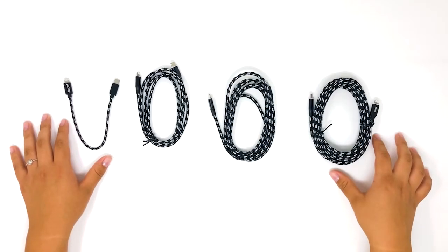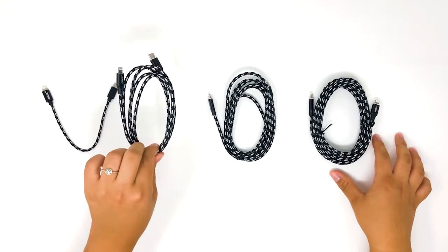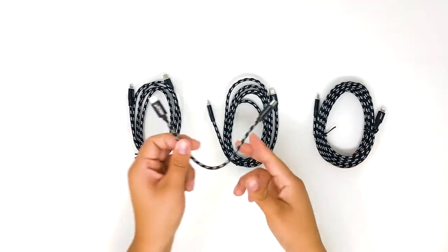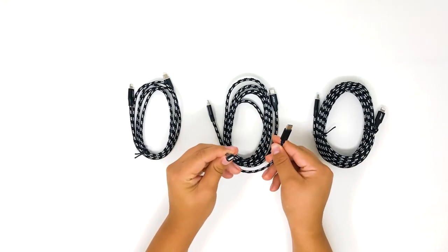The MFI certified USB-C to Lightning fast charging iPhone cable is available in 6 inch, 4 feet, 6 feet, and 10 feet. It features a USB-C connection on one end and a Lightning connection on the other end.